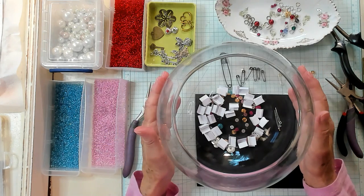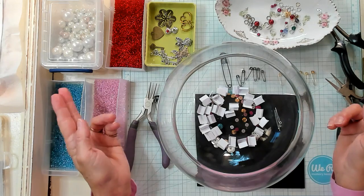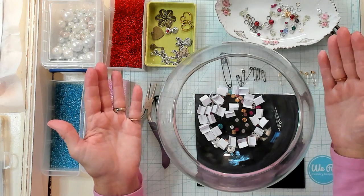Hi Best Buds, it's Kathy with Kathy's Garden. I'm so happy that you've joined me today. Today is hashtag Kathy Sewing Happiness, in which we'll have a drawing at the end of the video.